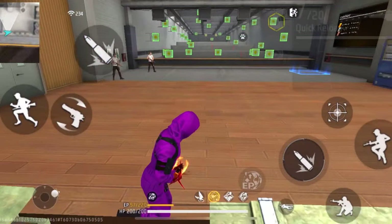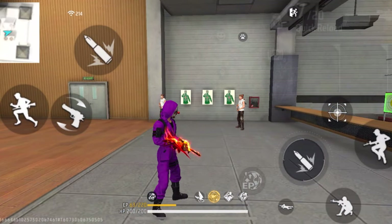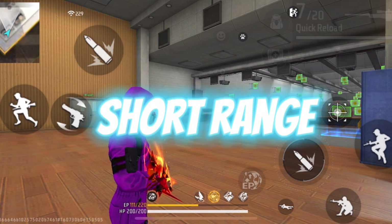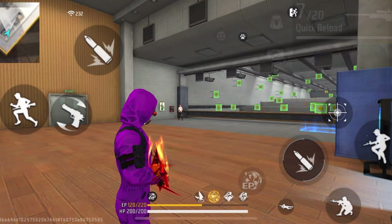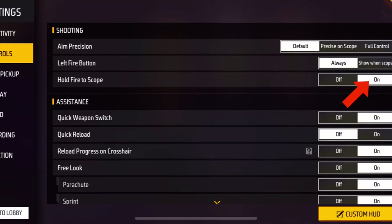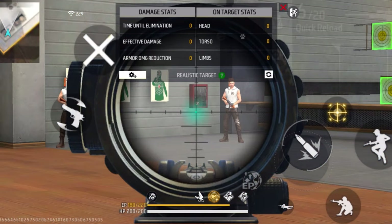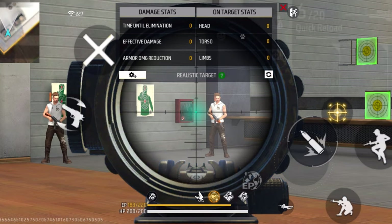Trick number two is a lot similar to trick number one, but I'll tell you two ways of doing it. The first way is useful for long range and mid range, and the second way is useful for short range. For the first way — useful for mid and long range — step one is to hold the fire button. As I mentioned, when you turn on the hold fire to scope setting, holding the fire button will automatically open the scope, so hold it and move the scope toward the enemy.